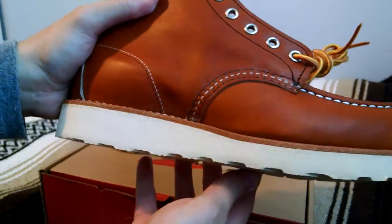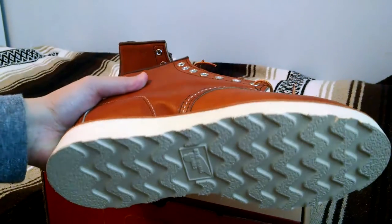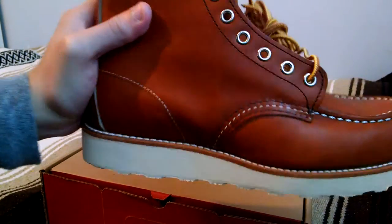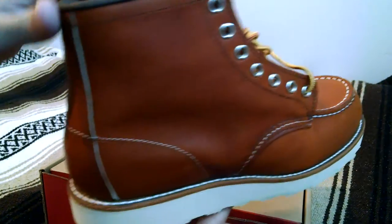All of this is on top of that crepe wedge sole — very cushiony. It's bound to wear down with wear, but the Goodyear welt construction allows for it to be resoled.